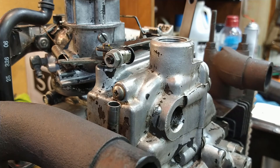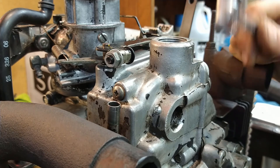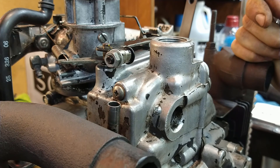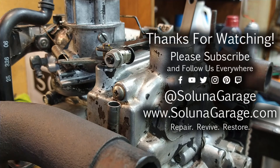That's about it — not a lot to the governor system; it works just like the K-series governors and is pretty simple. Now that we've got the linkages set up, the governor attached, and the governor modification done, we can move forward to populating the rest of the engine — putting on the flywheel, stator, coil, and everything on the front of the motor. Hopefully this helps, and we'll be back with the next phase.